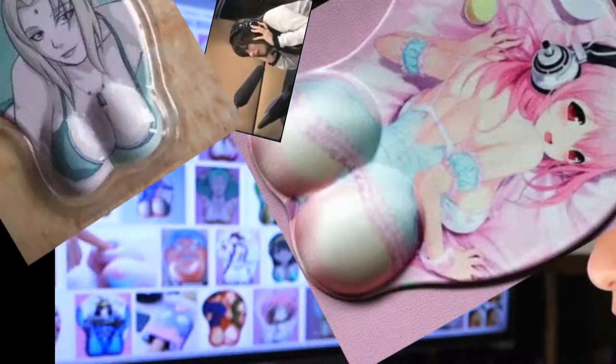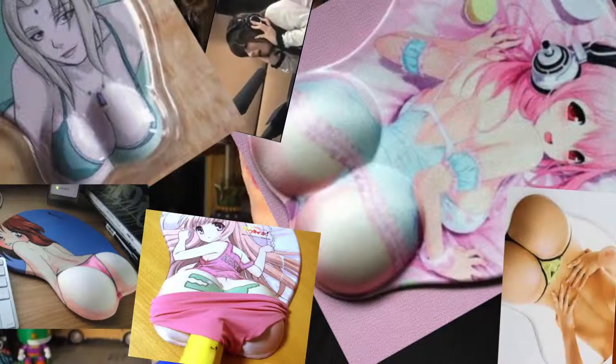Hello everyone, back with another unboxing of some mice. You need a mouse pad to go with a mouse. I mean, why would you want a sore wrist?